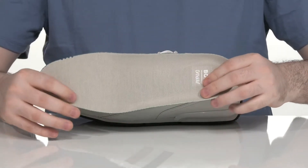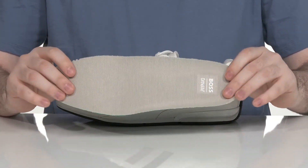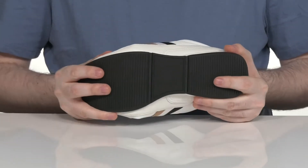It comes with a removable Ortholite memory foam footbed to keep you energized and comfortable with every step. It sits on top of a synthetic outsole that's very grippy and reliable with just a little bit of flex.